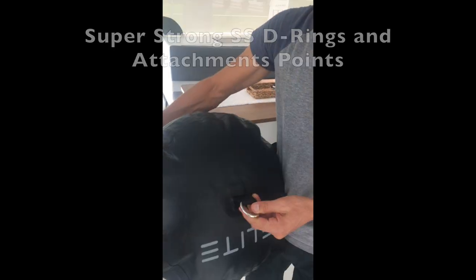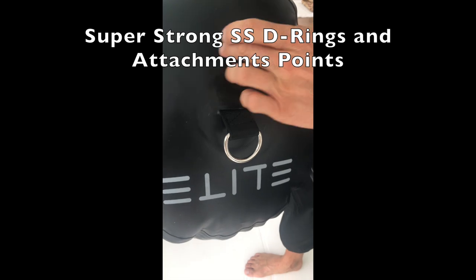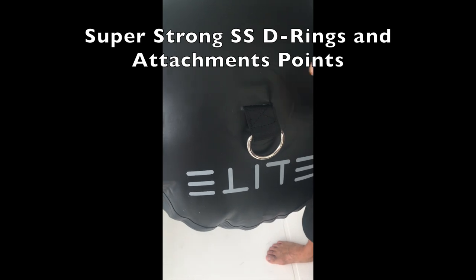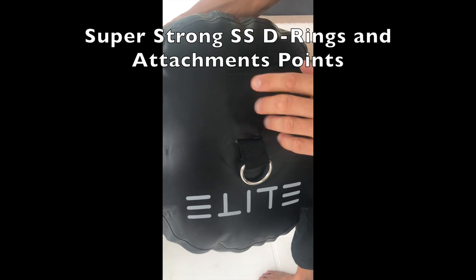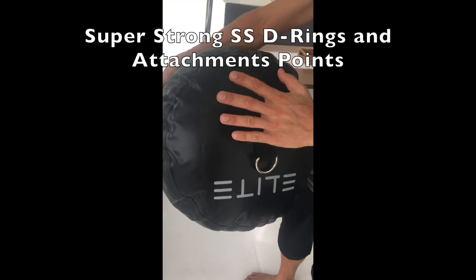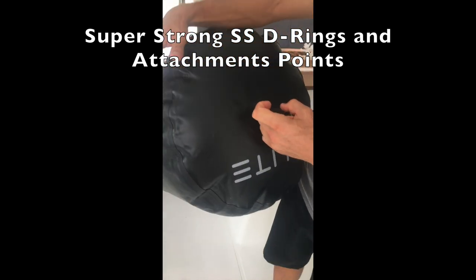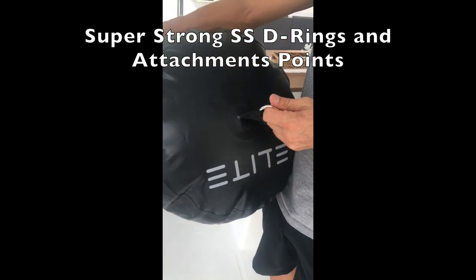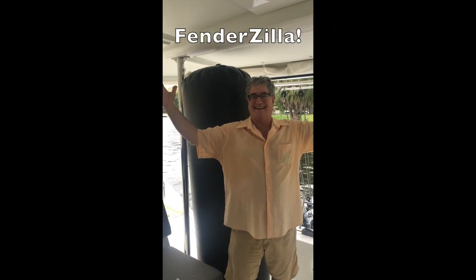We also do the webbing here — these are stainless steel of course. These patches, you'll see on some of these types of fenders they glue them on the outside. Well, there's no seam here — this is on the inside. There's the end piece, then we put the patch on, then we put another one. You cannot pull this out. It's made of seat belt webbing material, so it's really strong, double stitched — super strong. You cannot get that out. Fenderzilla!